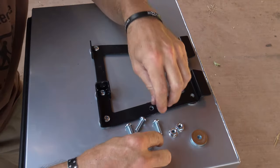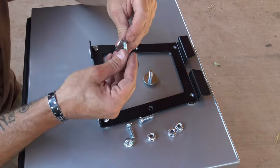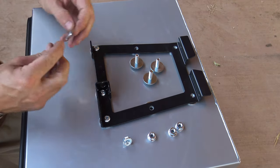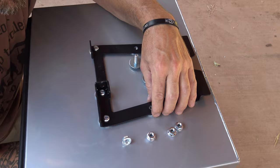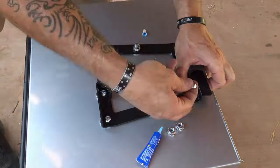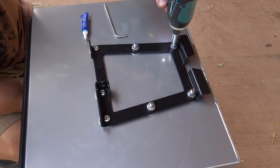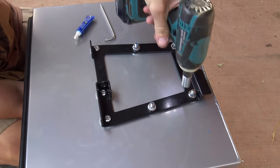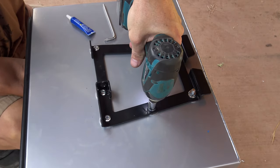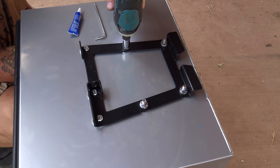Now I have four longer bolts. I'm going to put one washer on all four of these longer bolts and send them up from underneath. Then we'll tighten these up from the inside. That one's done — and that one's done.